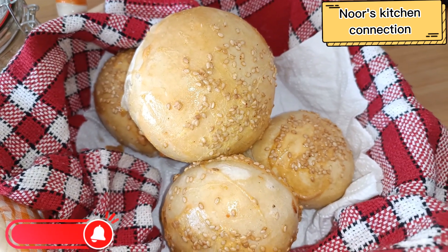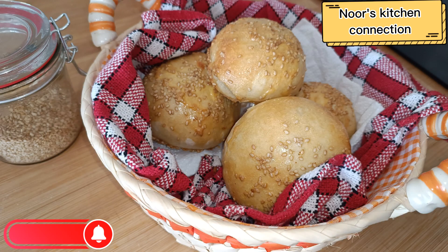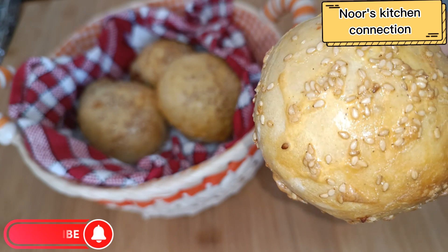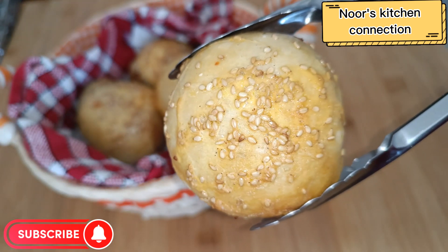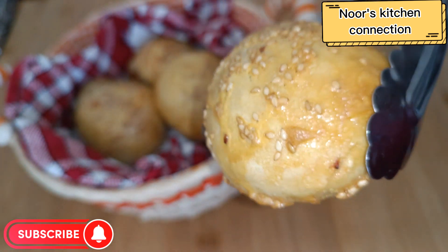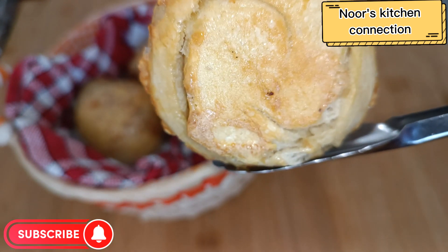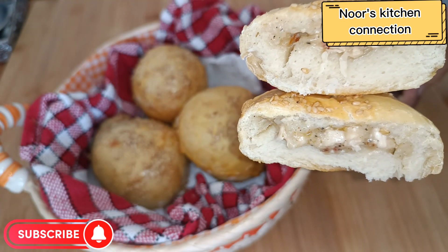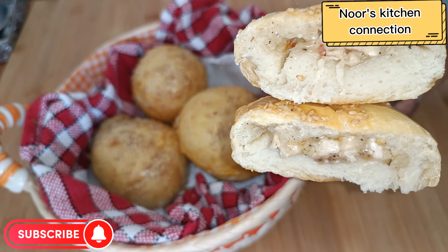Bismillahirrahmanirrahim, assalamu alaikum, welcome to Noor's Kitchen Connection. Today we'll be making very nice and delicious chicken buns. They are very soft and very easy to make — you can have them as a snack or as your iftar snack. Kids love it. Enjoy it with your friends and family. Please subscribe to my channel, share the recipes, and let me know in the comments how you're finding them.